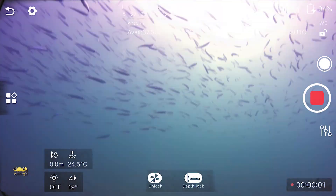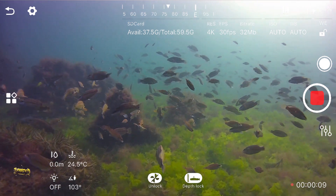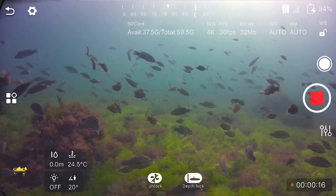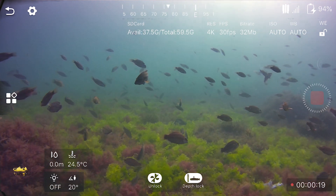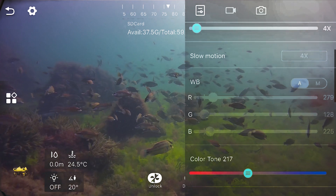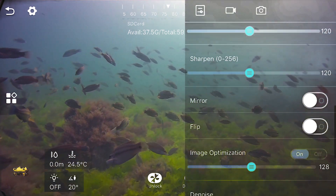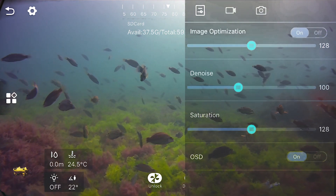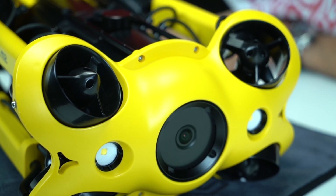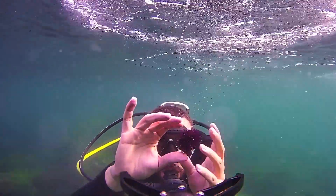Drone'un içinde saniyede 60 kare video çekebilen entegre bir Sony kamerası var. Slow motion için Full HD 1920x1080 çözünürlükte saniyede 30, 60 veya 120 kare çekebilirsiniz. Fotoğraf kapasitesine bakarsak JPEG veya RAW formatında 12 megapiksel çekebiliyorsunuz; eş zamanlı fotoğraf ve video çekimi de mümkün. Kameranın iki tarafında birer 200 lümen LED lamba var, toplamda 400 lümen ışıkla bulanık suda ve gece de güzel görüntüler elde edebilirsiniz.